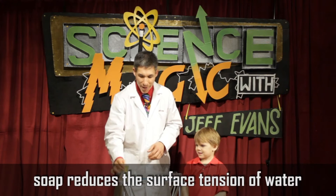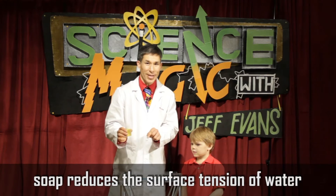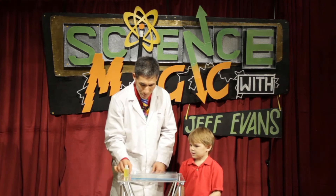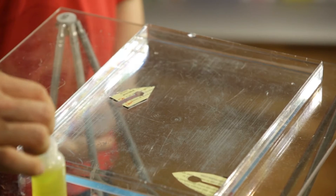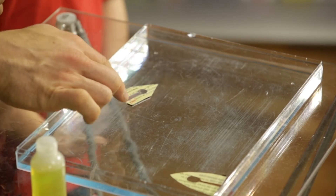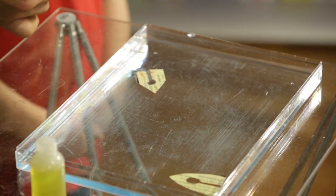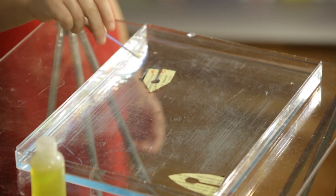We're going to use a little bit of soap to eliminate surface tension, and that's what's going to power the boat. So I'm going to dip this in to get a little bit of soap on the end, and I'm going to aim your boat in that direction, and I want you to take this and touch the Q-tip right in the middle of your boat.